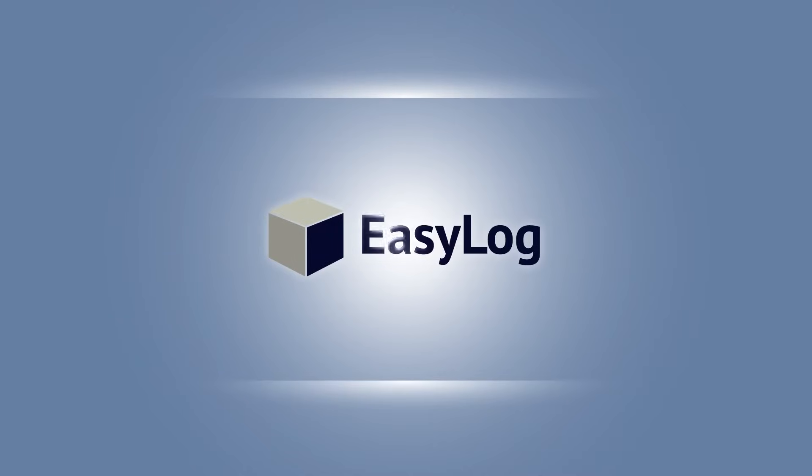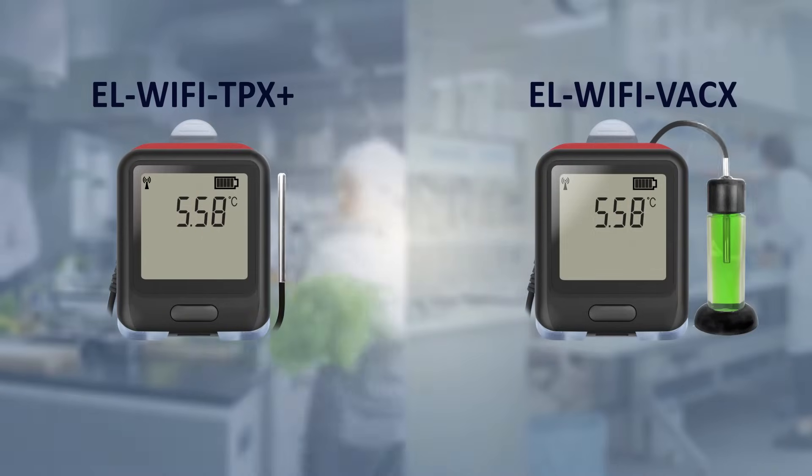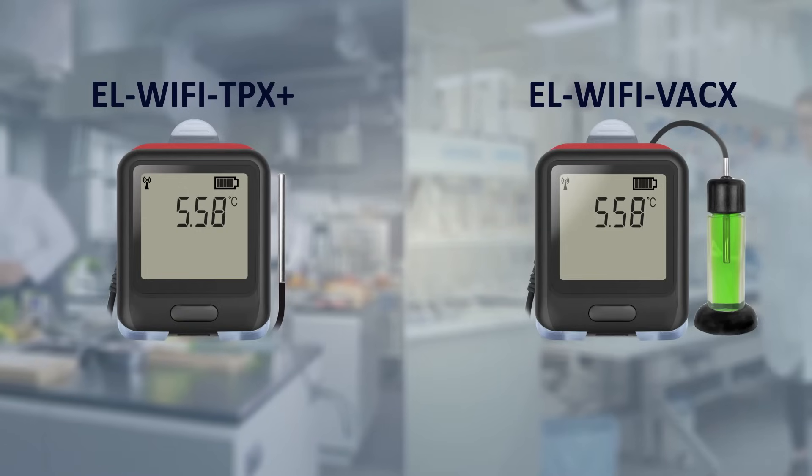At EZ-Log, we're continuously looking to extend the data logging capabilities that we offer our customers. We're pleased to introduce you to our latest development, the EL Wi-Fi X range — two brand new Wi-Fi connected temperature data loggers that offer all of the advanced functionality of our existing EL Wi-Fi range and extend this even further with two major benefits.